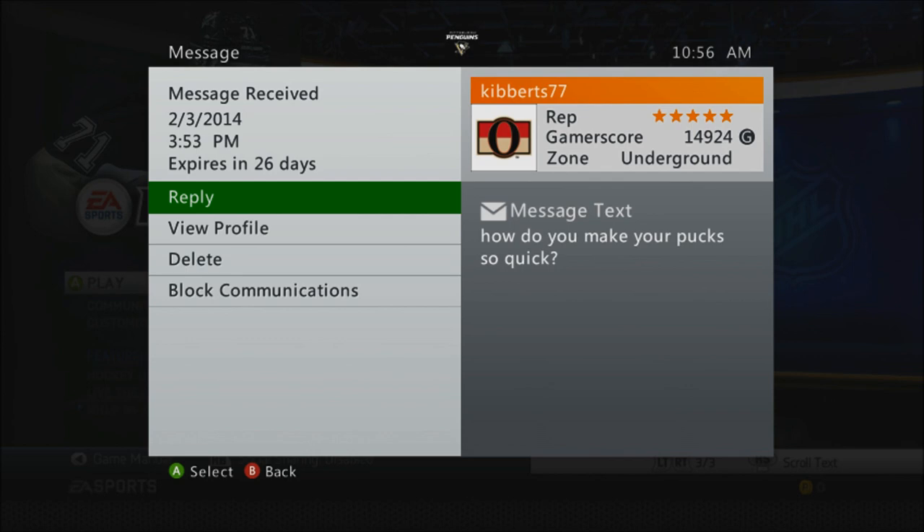So anyway, how do I make my pucks so quick? If you see my Hockey Ultimate Team updates every Monday, you know I make a fair amount of pucks pretty quick. Let me start by saying these are my methods — they're not necessarily the best ways to make pucks, and you won't necessarily see the biggest profit. This is just how I personally do it.